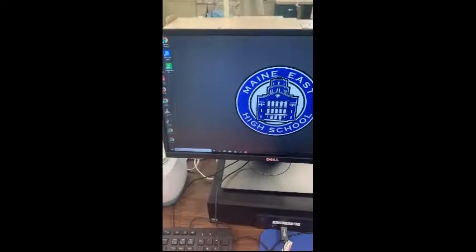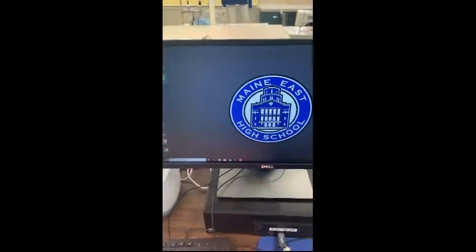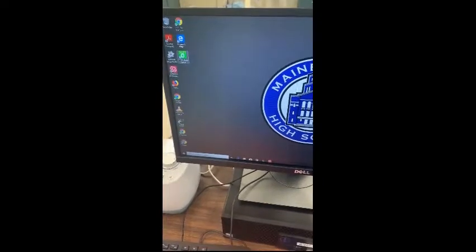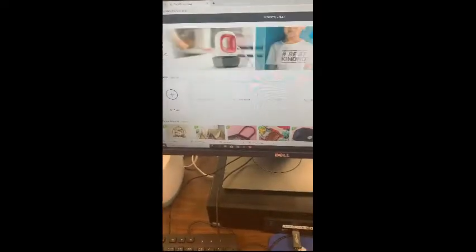Today I'm going to show you how to make a Cricut heat transfer vinyl iron-on for your project. The first thing you want to do is go into the computer and click on Cricut Design Space. When you get there, you're going to select New Project.